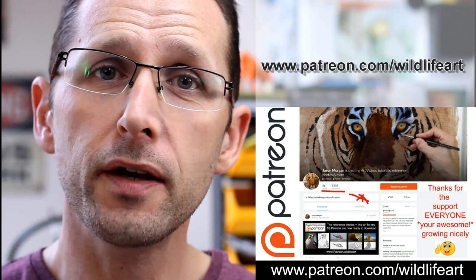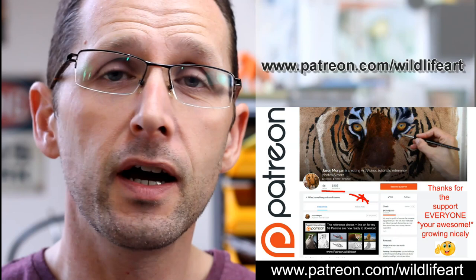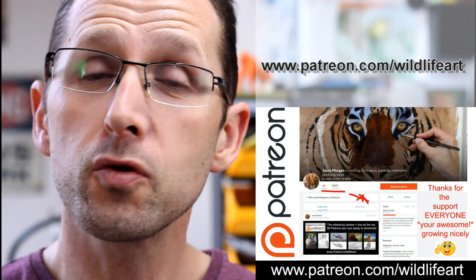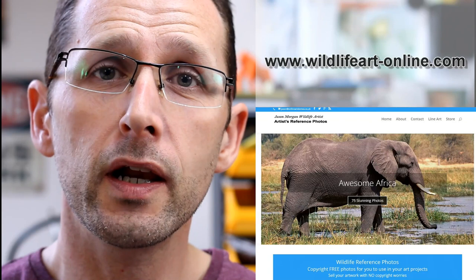If you're looking for more art resources, I've got a dedicated tutorial website at jasonmorgan.co.uk - lots of videos, ebook tutorials, you name it. I've got a Patreon art channel where every month I put up brand new videos - pastels, oils, charcoals - full length videos, and there are also photo references with easy trace line art. I've also got a dedicated website packed with reference photos - about 900 on there at the moment - that's wildlifeart-online.com. Please subscribe to my YouTube channel so you never miss out on new videos.